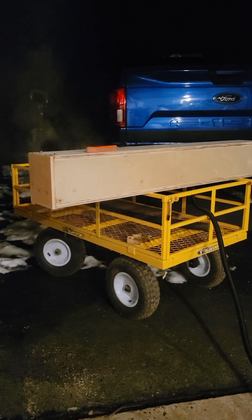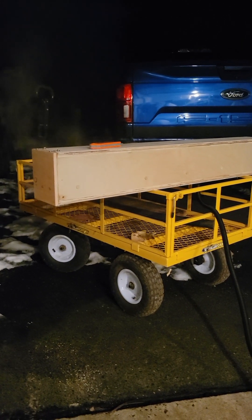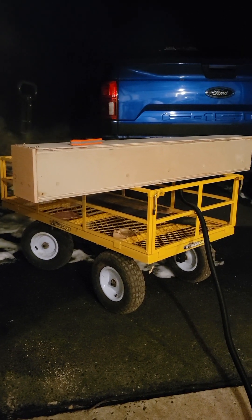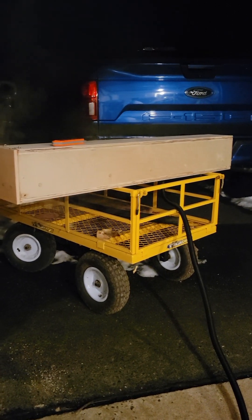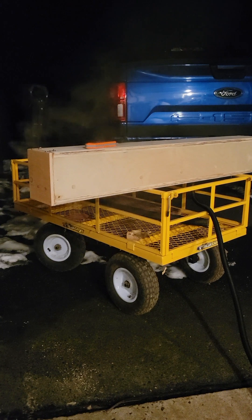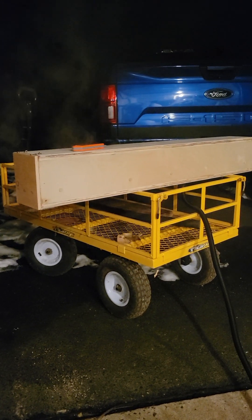You can bend things like chair backs, old snowshoes, whatever. I'm trying to bend a bunch of plywood and pine strips into sheeting.